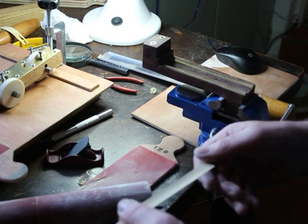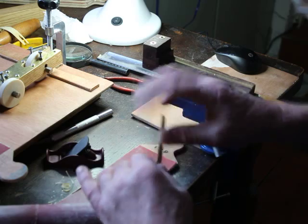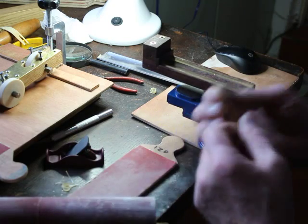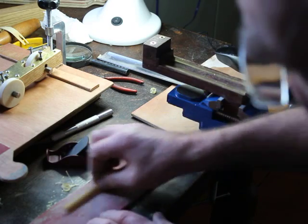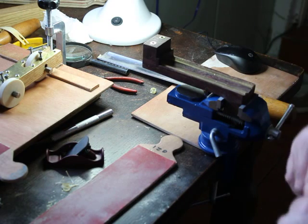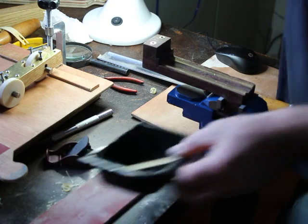I'm just rounding the edge off very slightly — not a lot, but just a fraction. It helps seal the edge when I'm working it later. I'm going to drop this in some water now for a minute.